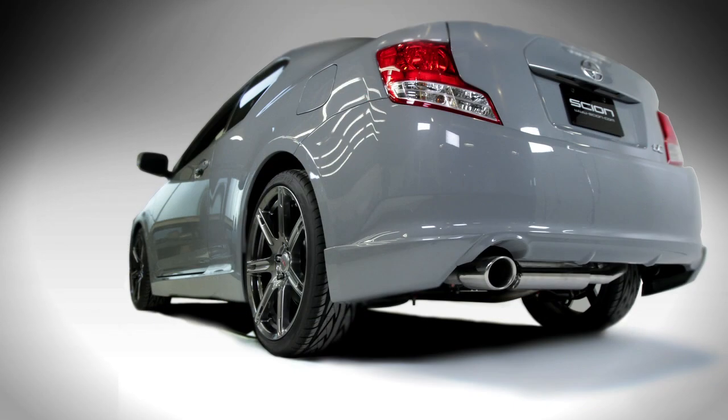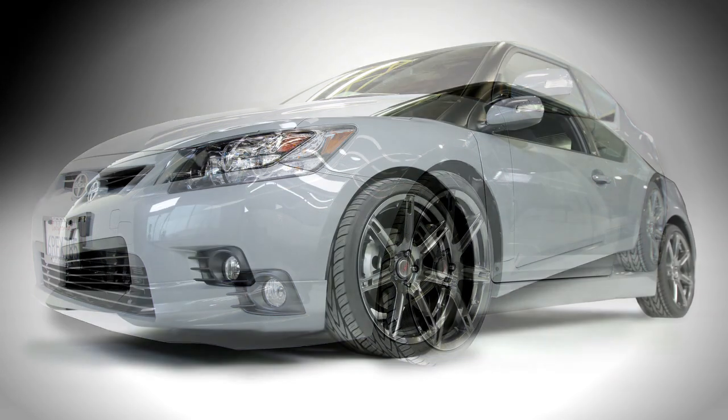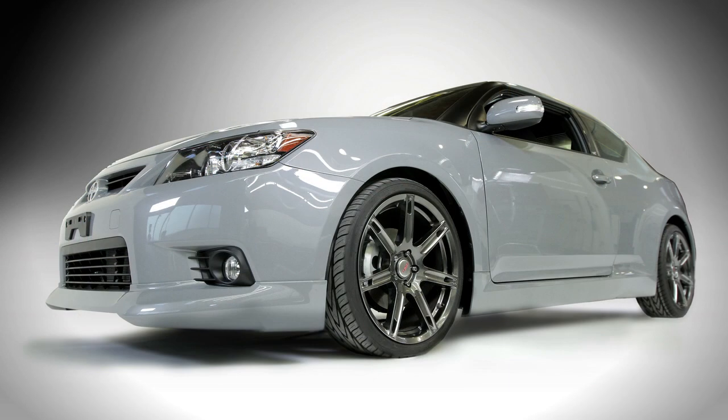Scion.com has the product as well. Our website 5AD.net showcases some of the other products we make for the Scion family, including the new IQ which just launched, the current XD, and of course everyone's asking — we are developing kits for the FRS.